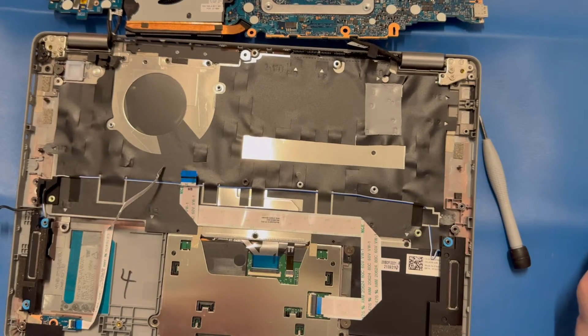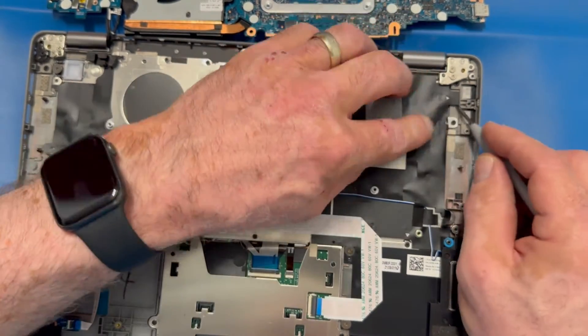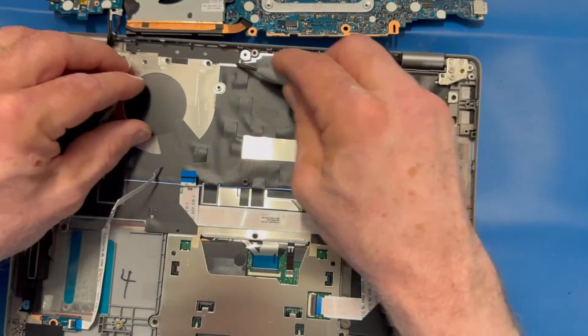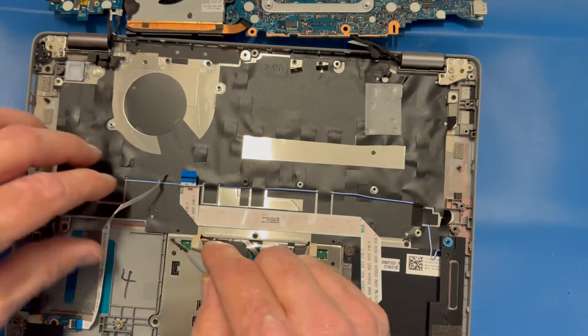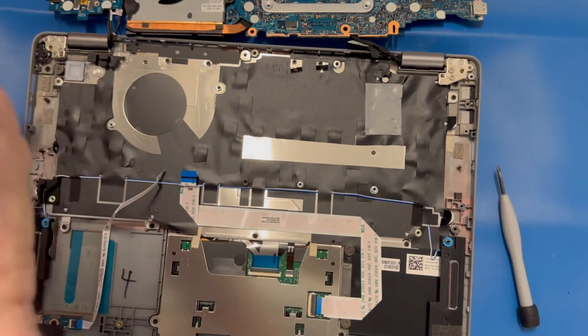We're going to take the motherboard and anchor it up over the top to expose the keyboard frame assembly — that's what we're looking at here on the bottom side. I have to move all of these little flaps out of the way to expose the screws that are holding the keyboard frame in place, so I go around and fold each one back over its screw, careful to make sure I get them all.